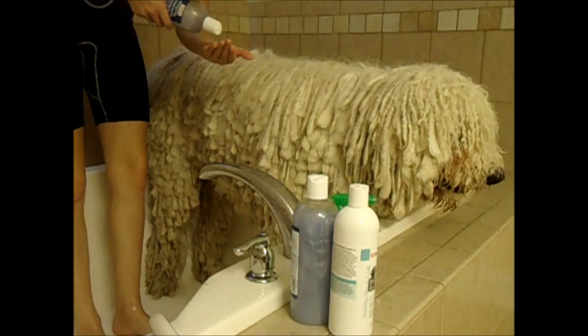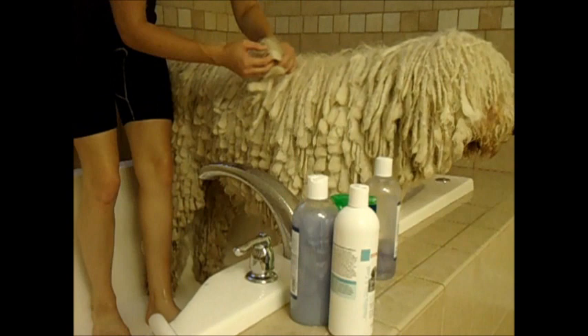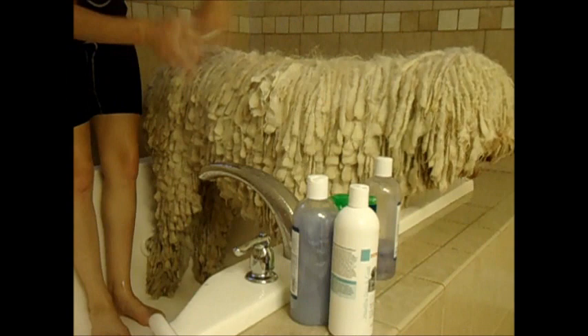Since dog shampoo doesn't tend to spread very well, what I do is I take some in my hand, rub it between my fingers, take a bunch of cords, and rub them between my hands — basically the same thing that happens in a washing machine. We go about it in sections and clean him completely.